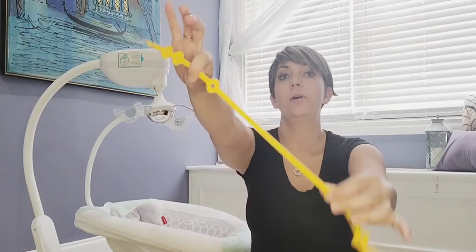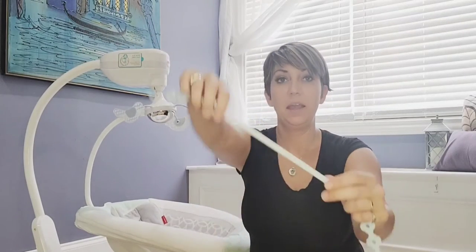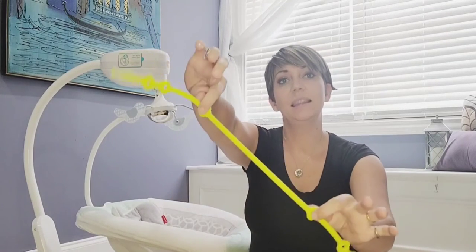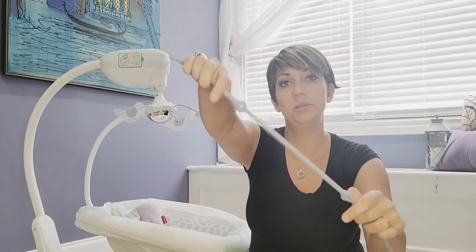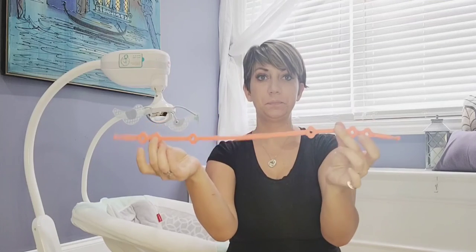You have your orange and yellow, baby blue and pink, lime green and gray, and then blue and red. The features of these straps are they have three holes at each end and then at the tips are silicone balls that you slide into the holes to create a loop.